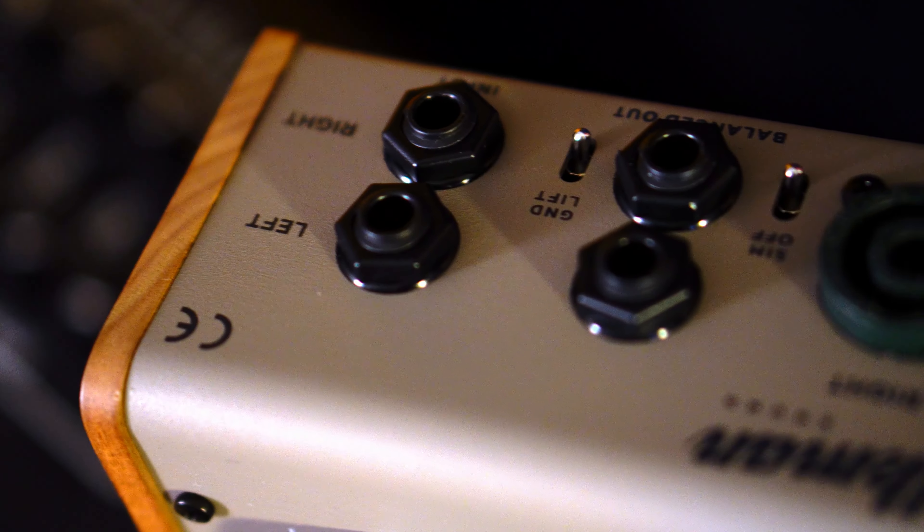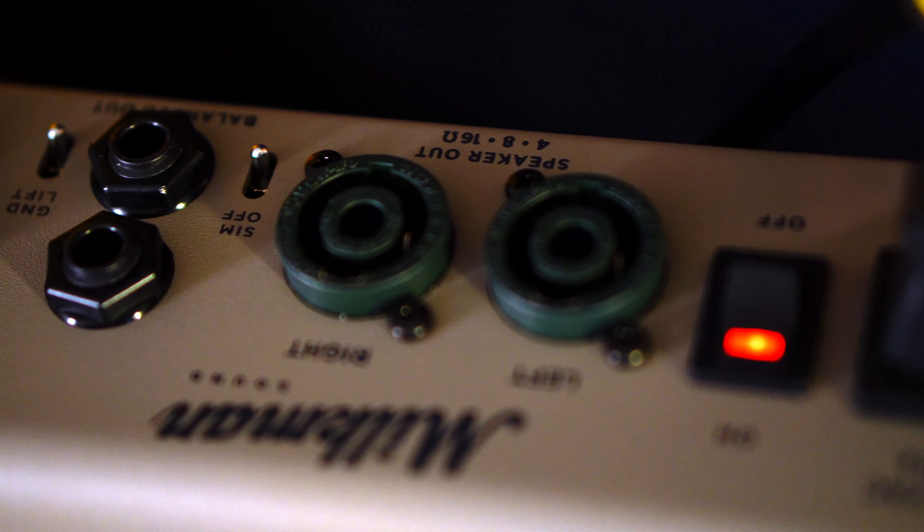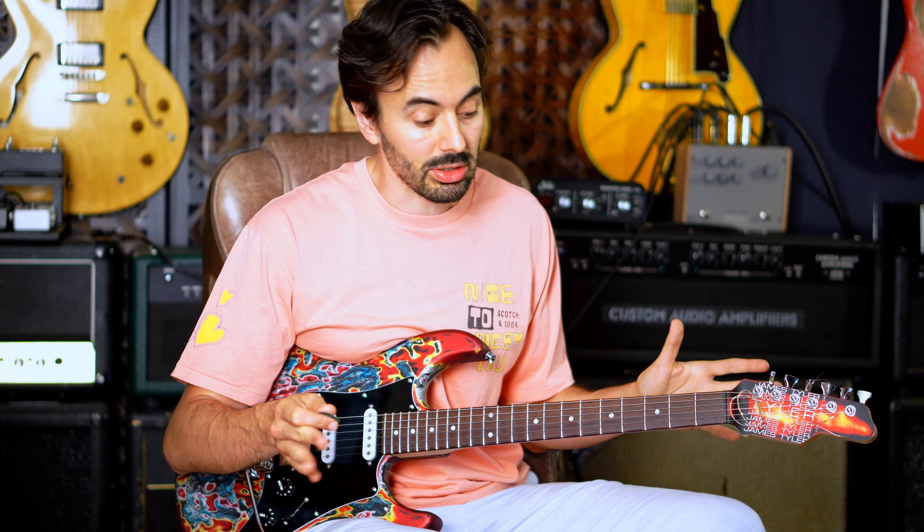It can drive two speakers like we have going on here, and also can send direct out to your computer in stereo. So let's dig in and listen to some sounds.